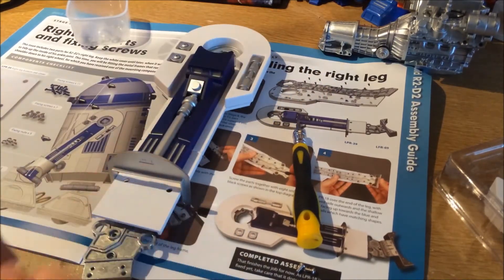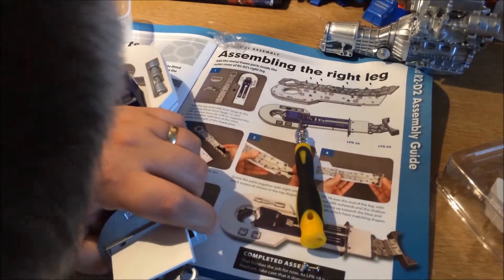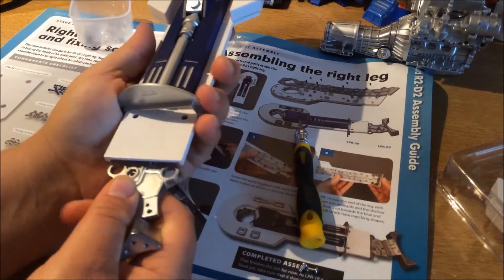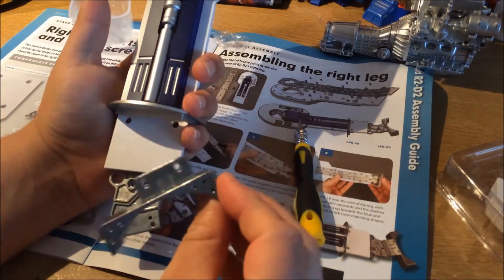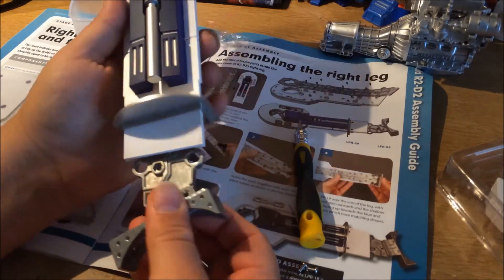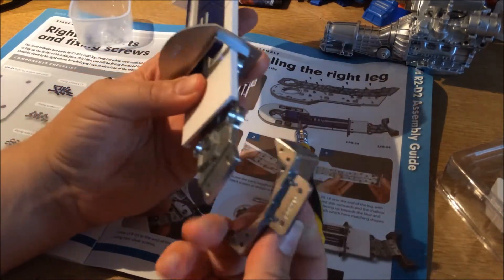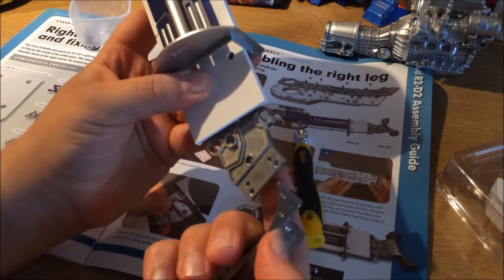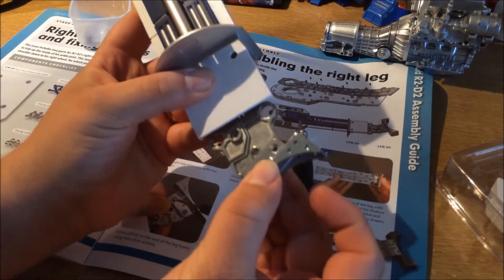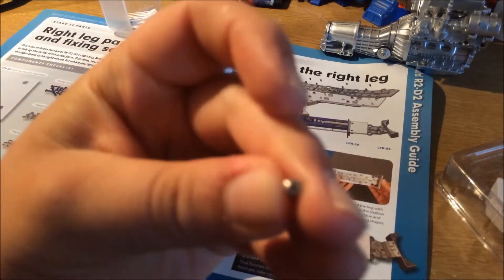So let's bring in the new bit. Now this goes on this way — the best thing to do is to hold the white end facing us, then grab this bit. It goes on just like that. Let me show you again so you can't blame me if you get it wrong — these two little niggles here go in the bottom and that one in the top. So let's screw it together using these silver screws.